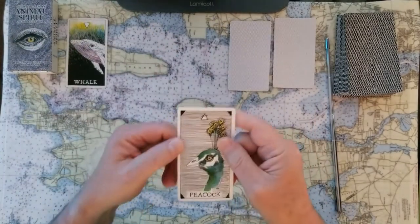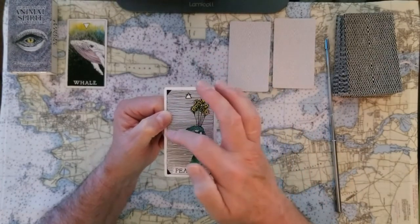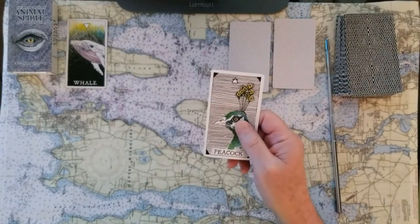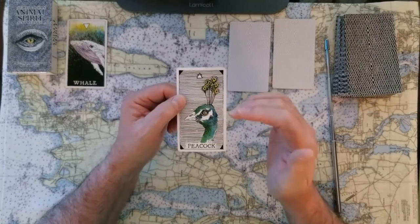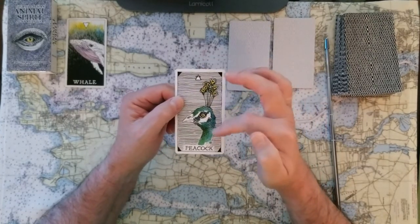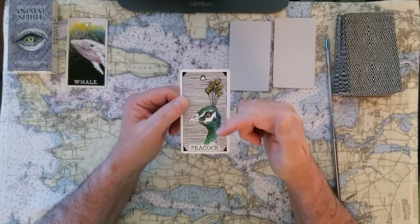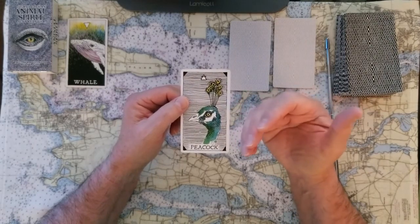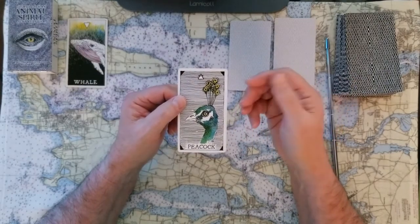If you chose number two, then we have the peacock. Again, look at the intention that's just throughout this card. If this was your card, we're talking about an air energy right here. And the peacock is very proud and very aggressive, very territorial and showy. Think of those elements when you're trying to apply this card to whatever the issue is that you have. The answers to these cards are very obvious.